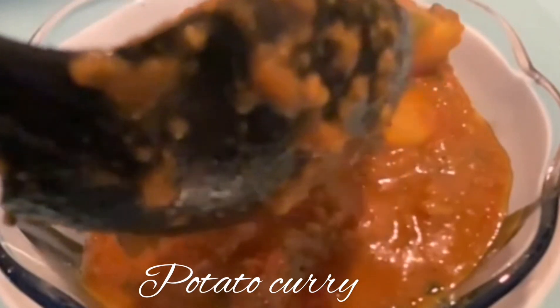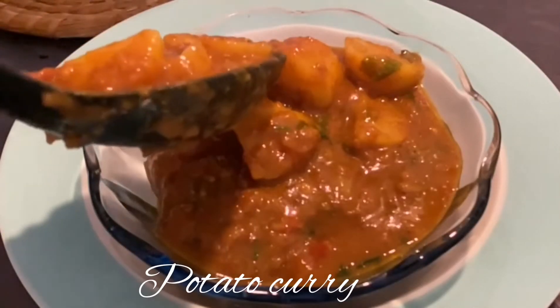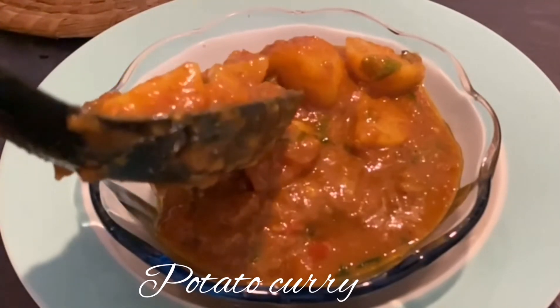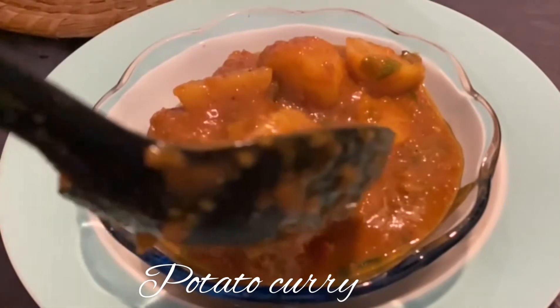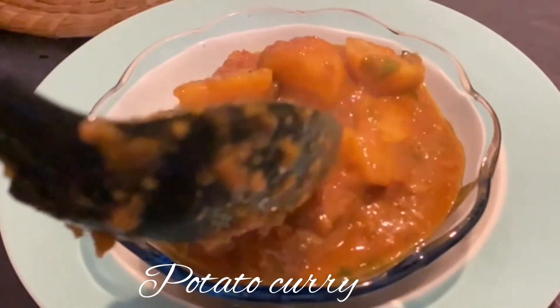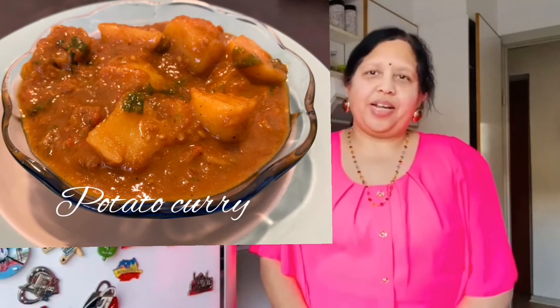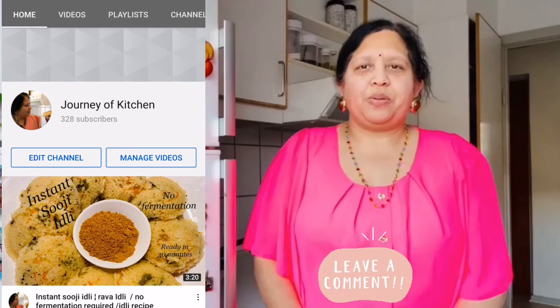As you have seen, this is a very basic Indian curry made with boiled potatoes. Please leave a comment about the video and recipe. I hope you liked this spicy, tangy and delicious potato curry. If you liked this video, please like and subscribe to my YouTube channel, Journey of Kitchen. Thank you. Namaste, see you soon.